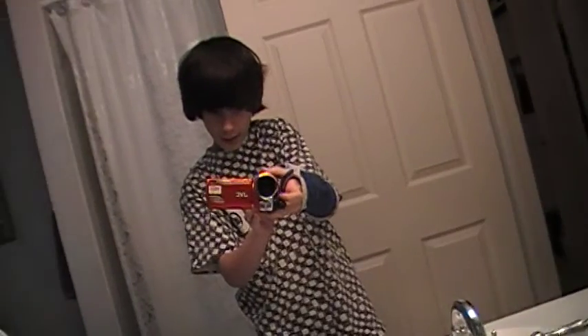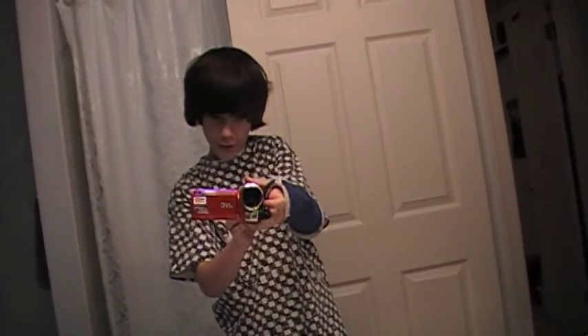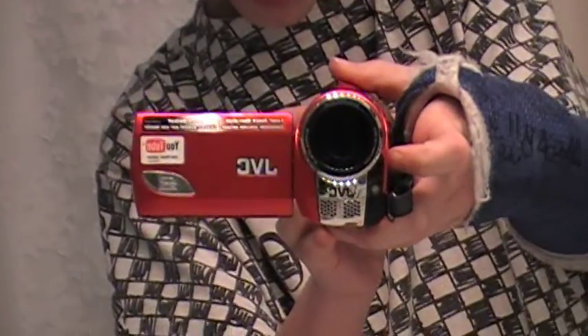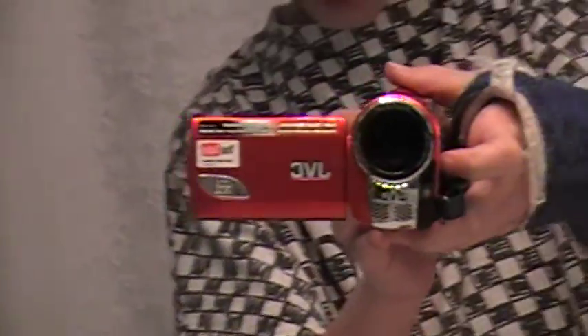It's pretty sick. It's red, 35 times optical zoom. It's really clear graphics, resolution.